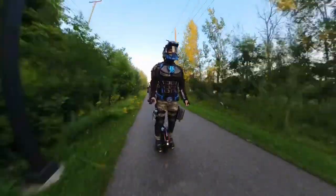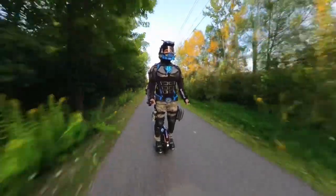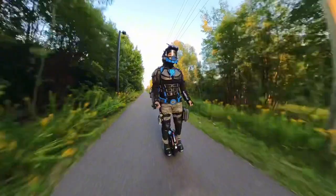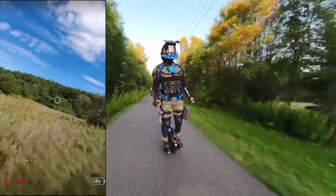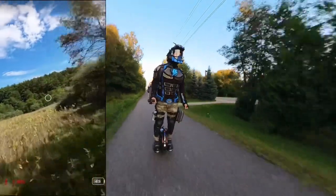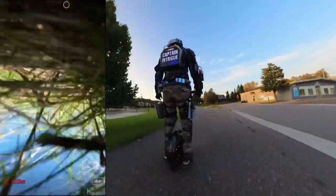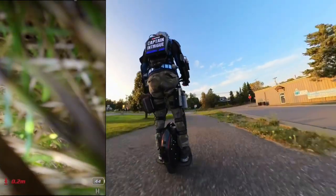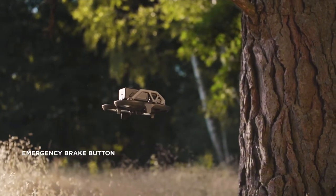A tactical drone needs to be reliable and easy to fly. The Avada has intelligent GPS-based flight assist and can hover in place and hold its position in wind relatively well. It also has a manual mode for advanced pilots, but flying a manually controlled drone takes lots of practice to master and the slightest mistake can cause a crash. A good tactical drone should be easy to fly and have some type of flight assist so the operator can focus more on the mission than on flying the drone.